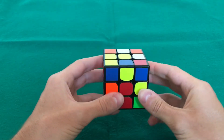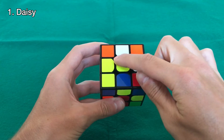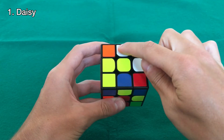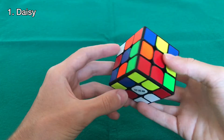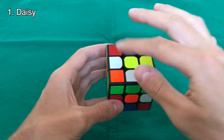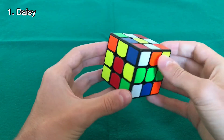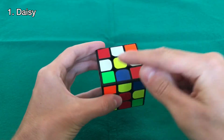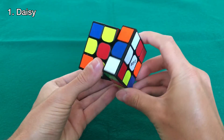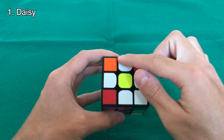The first step is to make the daisy. The daisy is like a flower — you want to have the yellow center and the four white edges around it, like a flower. We already have two edges here, so let's bring the third one up, and the fourth one is down here. We bring it to this layer and then up, and now we have the daisy.